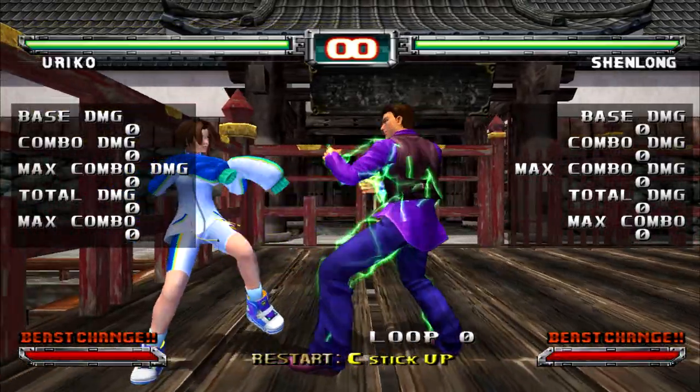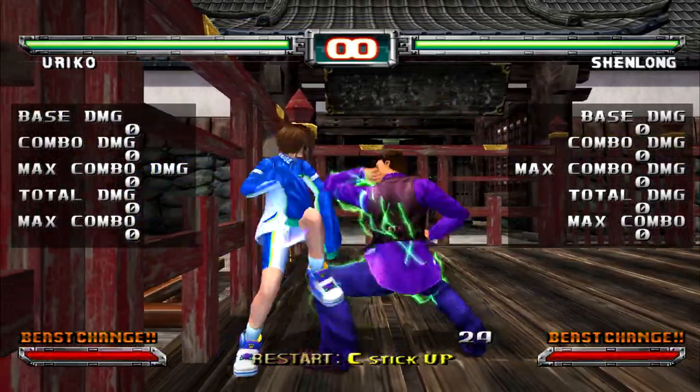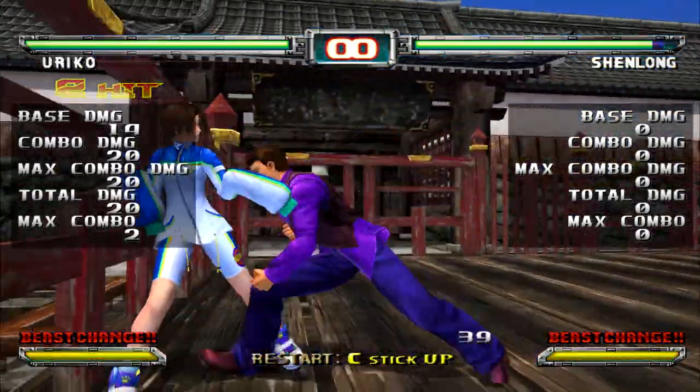Here are a few examples. To not get hit by Shenlong's elbow cancels, just stand still — it doesn't guard break the light guard. Then grab them afterwards.